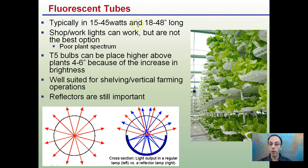Fluorescent tubes are typically 15 to 45 watts and 18 to 48 inches long. Shop work lights can work but are not the best option due to their poor plant spectrum and poor power rating. T5 bulbs can be placed a bit higher — about four to six inches above the plants — because of their increased brightness.